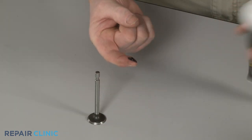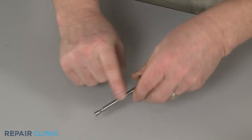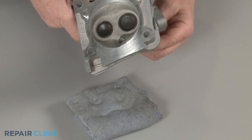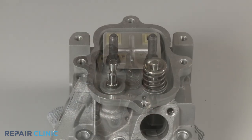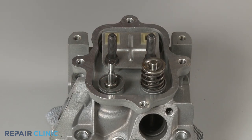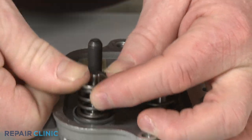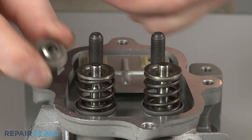Apply some lubrication to the valve stem, then reinsert the valve. Confirm the valve spring washer is in place with the washer edge facing up. Then slide the spring over the stem so it's seated in the washer. Slide on the retainer, then snap it into place to secure. Replace both valve caps on the valve stems.